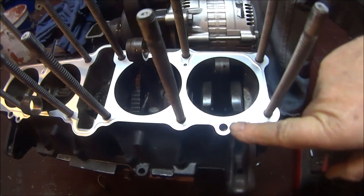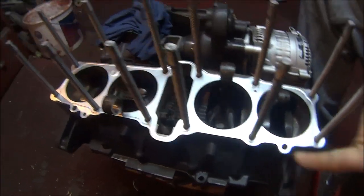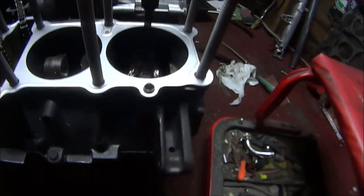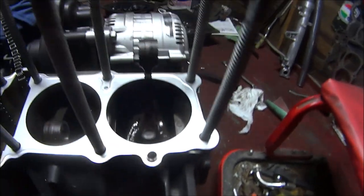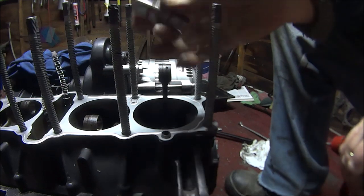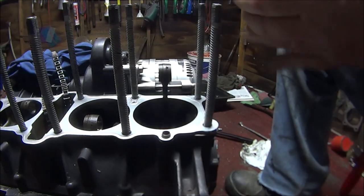Next we can install the little locating dowels. That's the two dowels fitted. Next we can fit the pistons. All we need to do that is the con rod and the piston.